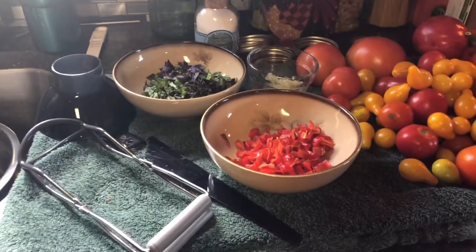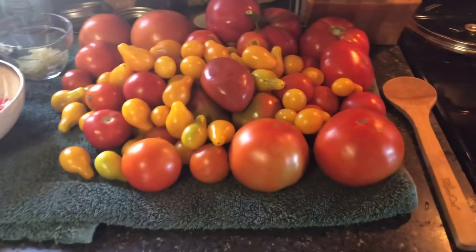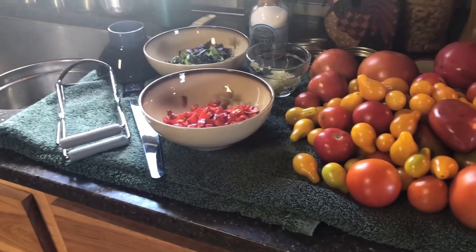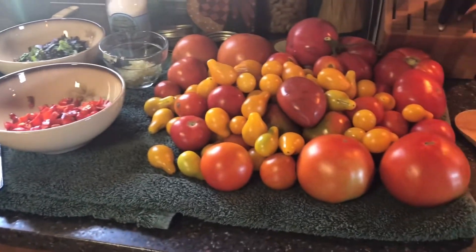Hi everybody, it's Diana from Move North Homestead. We're back in the kitchen. Tis the season — canning season! Today I'm going to show you how to make a scrumptious spaghetti sauce with homegrown ingredients.